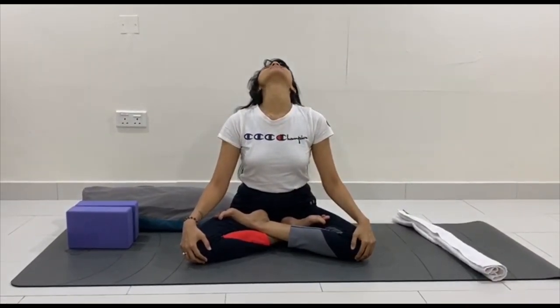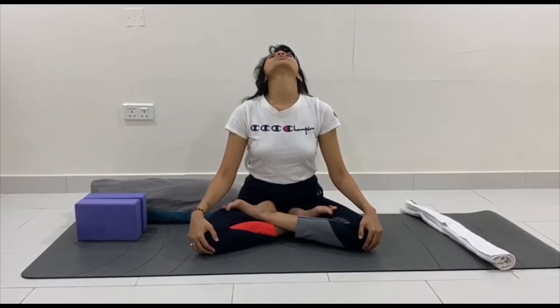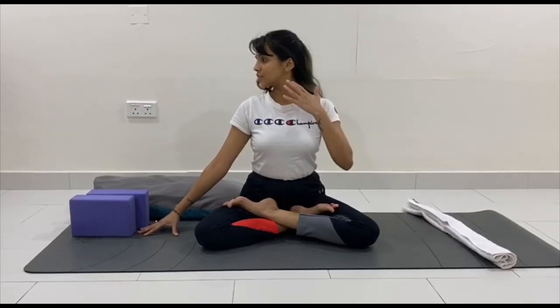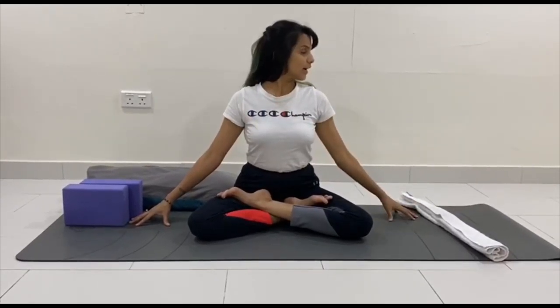Let's start with stretching. First stretch: neck. Take a deep breath in, raise your chin up, exhale your chin to your collarbone. Practice this for a few rounds to loosen up your neck. You can also move both palms next to your thighs. Breathe in, breathe out, turn your head to your right side and feel the stretch in the left side of your neck. Bring your neck back to the center, breathe in, breathe out, turn your head to your left — make sure your shoulder is not moving — then come back to the center.